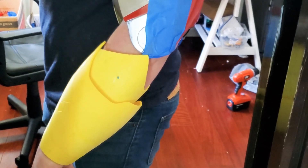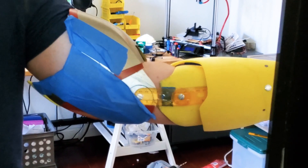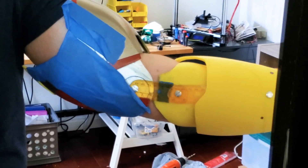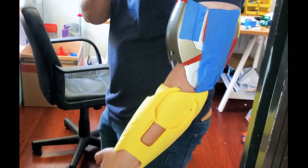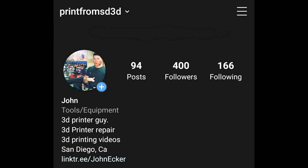It turns with the wrist now — much cleaner. I really like the way this fits. It does take a little bit of pressure to twist, and I'm a little concerned about the rulers breaking, but I will be installing some metal bars and aluminum strips instead. Look for those updates on my Instagram account, which is print from SD3D.